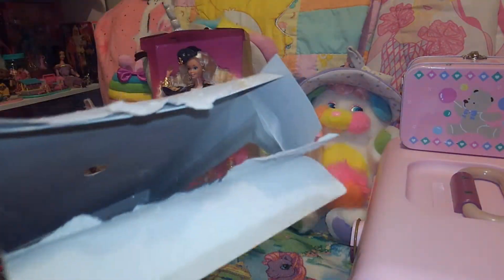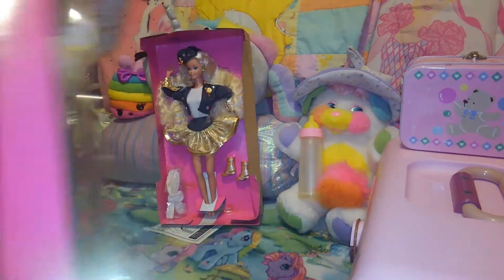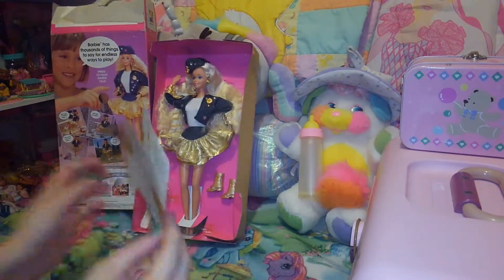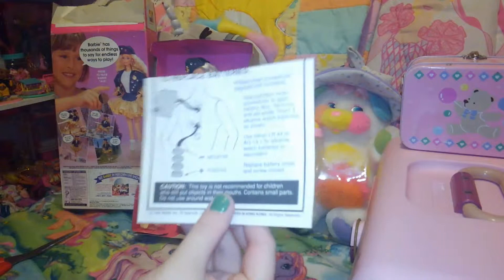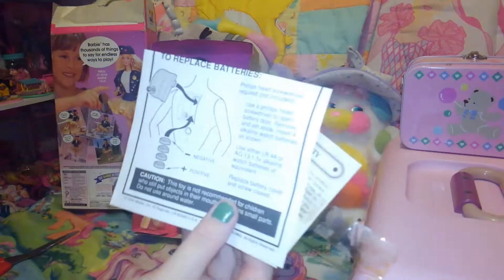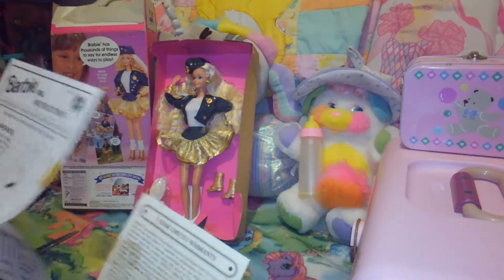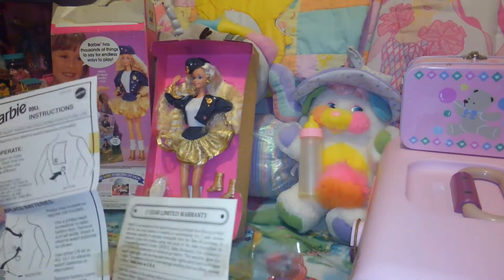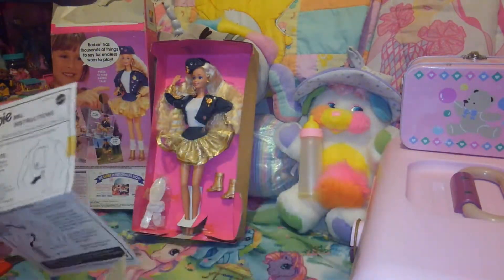Okay, there's nothing in the box — it's just the box. There's actually really old discolored tape. Battery pack — okay, so she takes four batteries instead of three. She might not work anymore. She's a lot cleaner than the other one, and she had a one-year warranty.